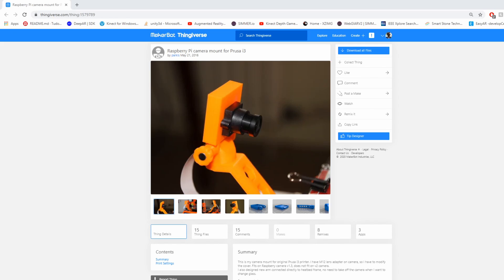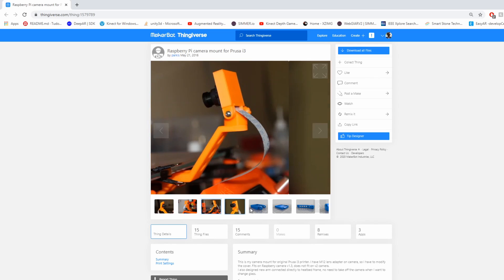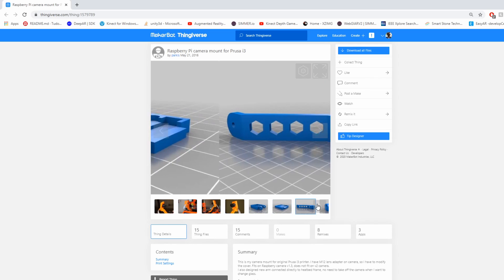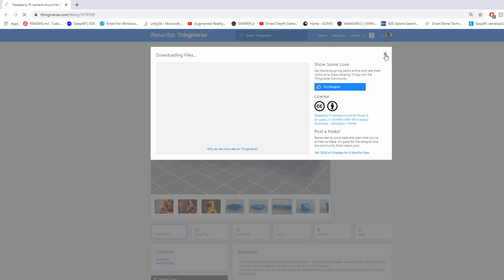Now we have to install the camera. The camera will go in the front, so we need some sort of enclosure that will accommodate the fixture. I normally try to find an existing design online before I start designing from scratch. I found this design by Parkis on Thingiverse which looks pretty good. I'm going to print this out and see if it works for us.